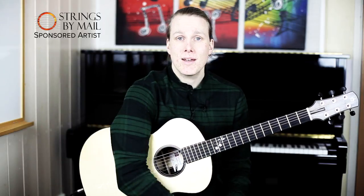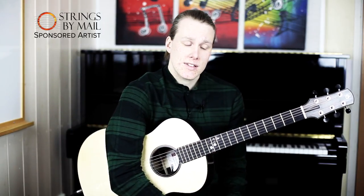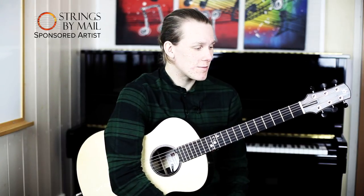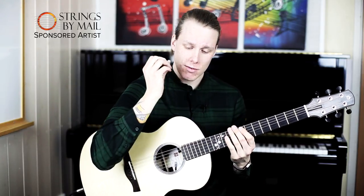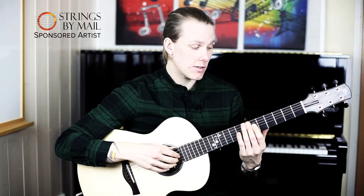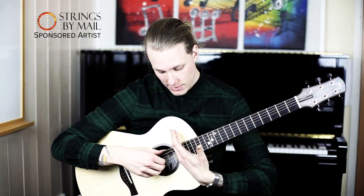Hi guys, my name is Kim and this is a lessonette for Strings by Mail. Today we're going to talk about slap harmonics, made famous by the wonderful guitarist Michael Hedges. So what is the slap harmonic? It's when you slap with your right hand on the natural harmonic points on your guitar like 5, 7, 12 and 19.